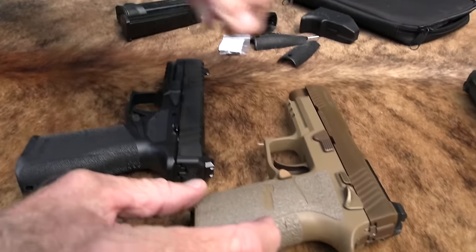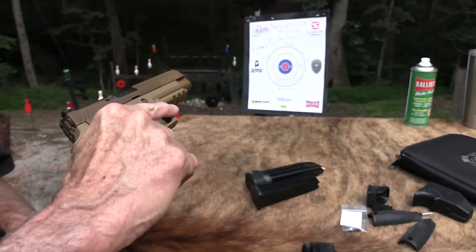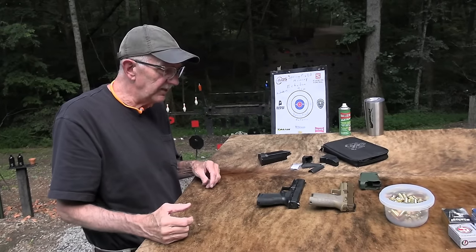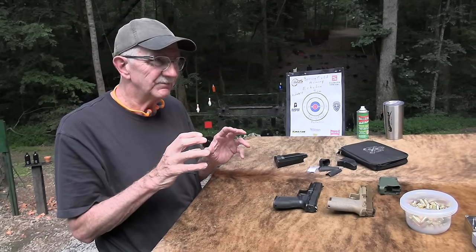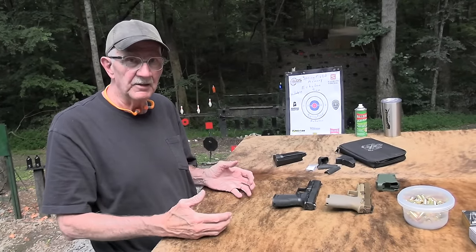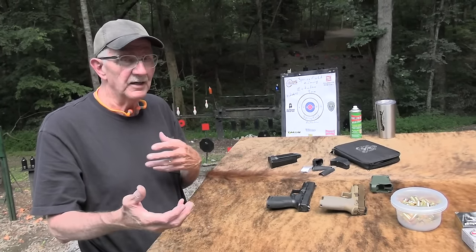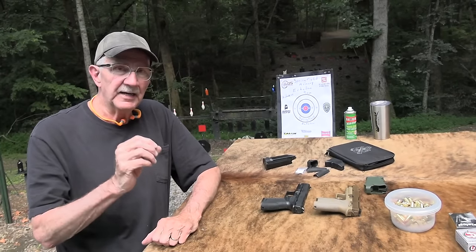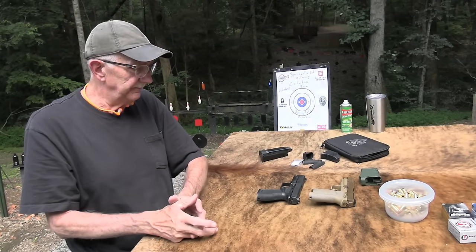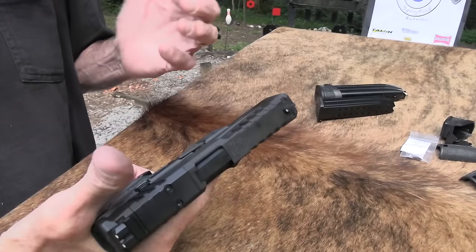I brought out the Glock 17 and the P320 from SIG. It's another big polymer pistol, full-size duty. Hard to get excited about maybe, because I prefer something in a compact size anyway. It strikes me as a big pistol really, in a world of smaller and smaller shootable firearms. A Glock 19-size compact polymer pistol seems bigger and bigger to me, so a big old duty gun seems really big. They're fun to shoot though, and there's obviously a place for them.